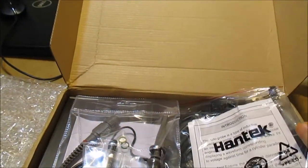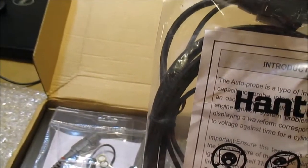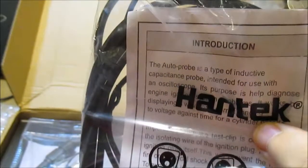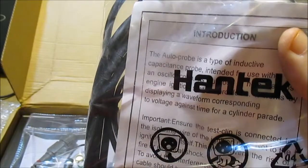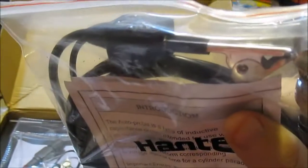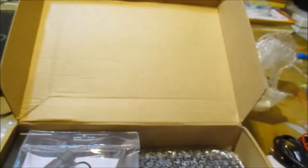This here is an ignition KV probe - for checking spark plugs and stuff. It hooks up to the spark plug wire. They're calling this the auto probe - it's an inductive capacitance probe intended for use with an oscilloscope to help diagnose engine ignition systems. I've seen these before - one of my other videos has one of these; it's in my Celerity lab kit.